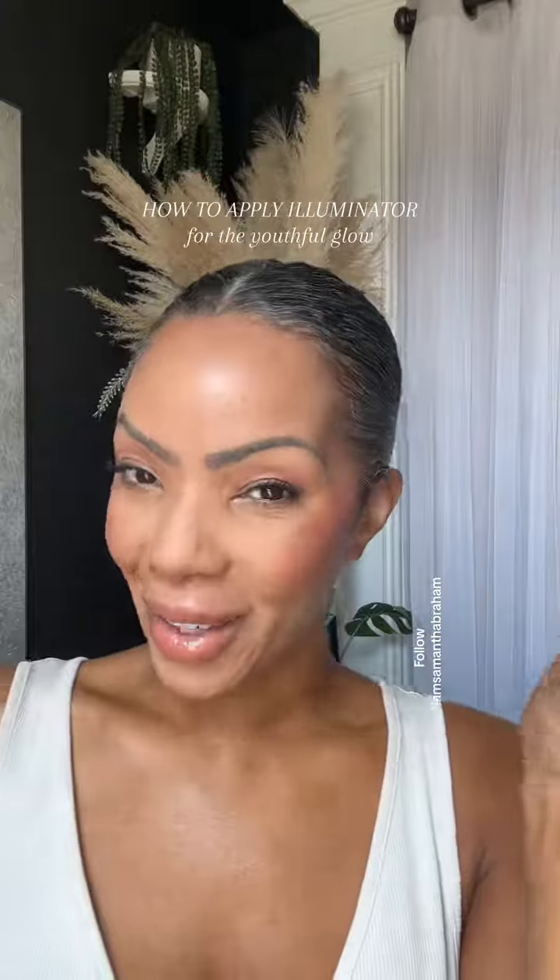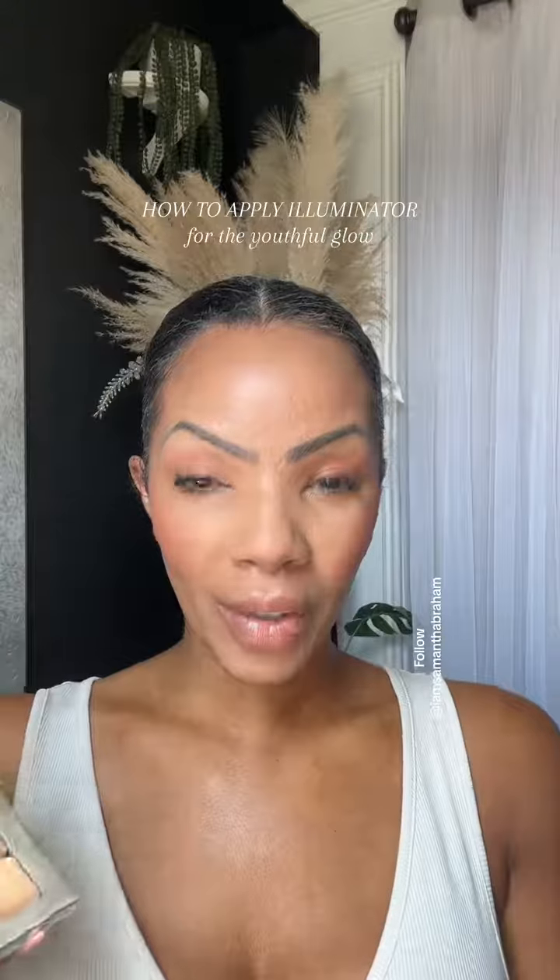The easiest way to apply your cream illuminator or highlighter to your makeup routine — it's really going to pull everything together. I guarantee you've been doing this wrong, or doing it another way, and this is definitely going to be the easier way. So let's get into it.